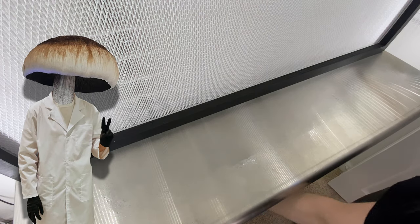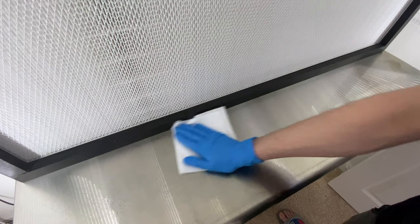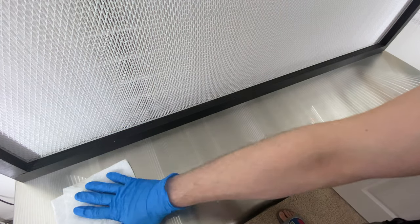Hello Internet! Thanks for joining me again in another video. We're going to be going over how to take clones or actual tissue from a fruit and start the mushroom growing process by using petri dishes. I want to emphasize that this process can be used to clone any kind of mushroom, whether gourmet or medicinal.